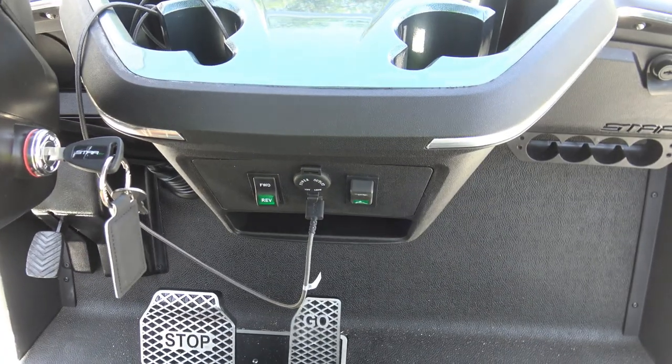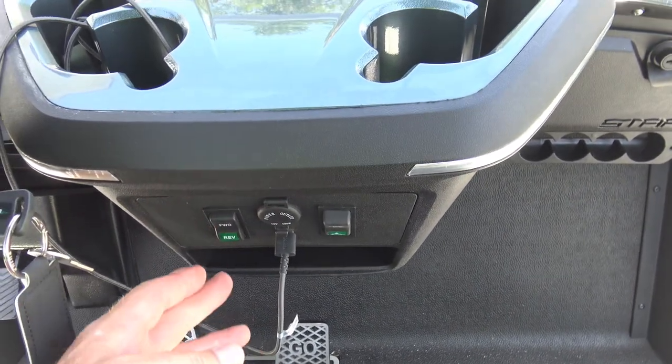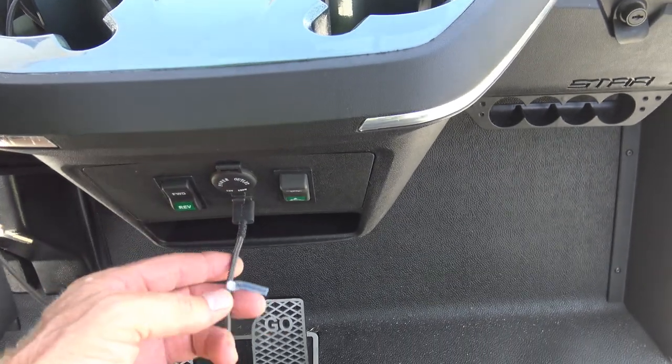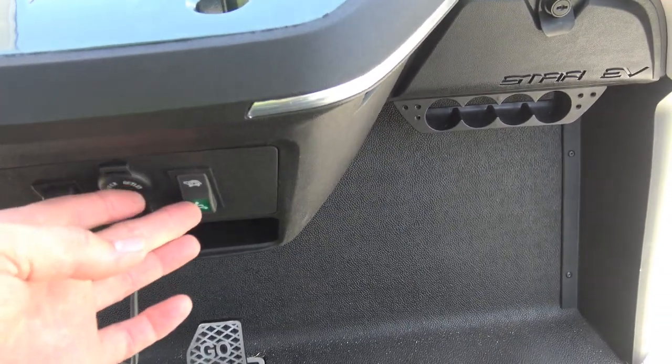Looking to the right of the steering wheel, you have your forward and reverse switch, also neutral. And then we have a 12-volt power outlet as well as a USB connector. And then this is the switch between turtle and rabbit modes.